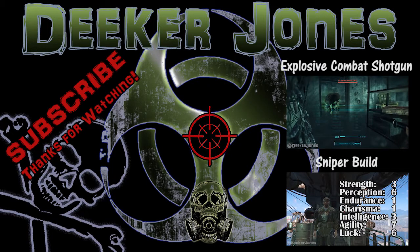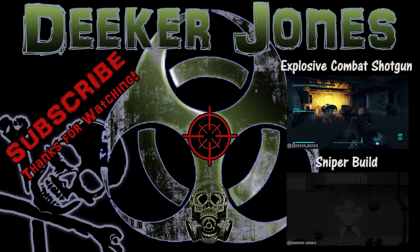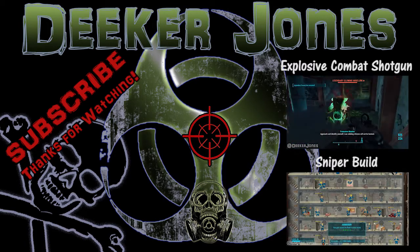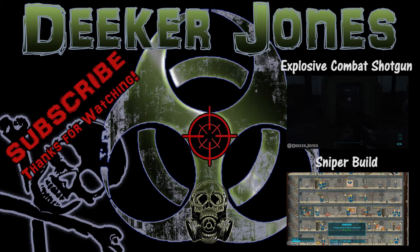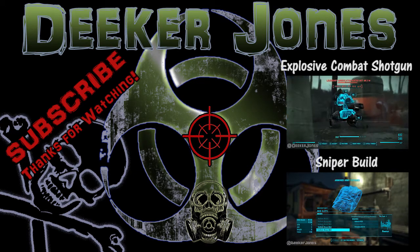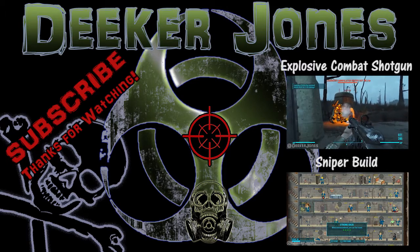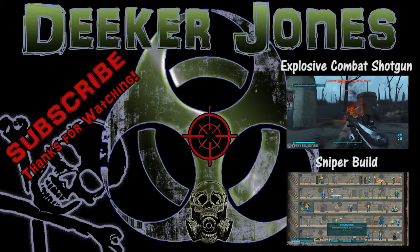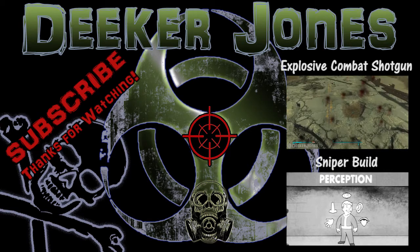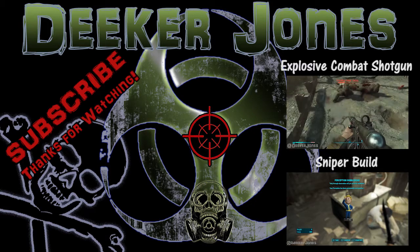My final thoughts: this weapon is a problem solver. It shouldn't be your primary source of damage, mainly because the ammo — 2mm Electron Charge Packs — is very scarce. They're expensive from vendors and don't drop often in the wastelands. The Scrounger perk may not even affect your ability to find 2mm. I break this thing out whenever I need to take down an extremely hard enemy in one shot. This is your big power hitter — use it accordingly.